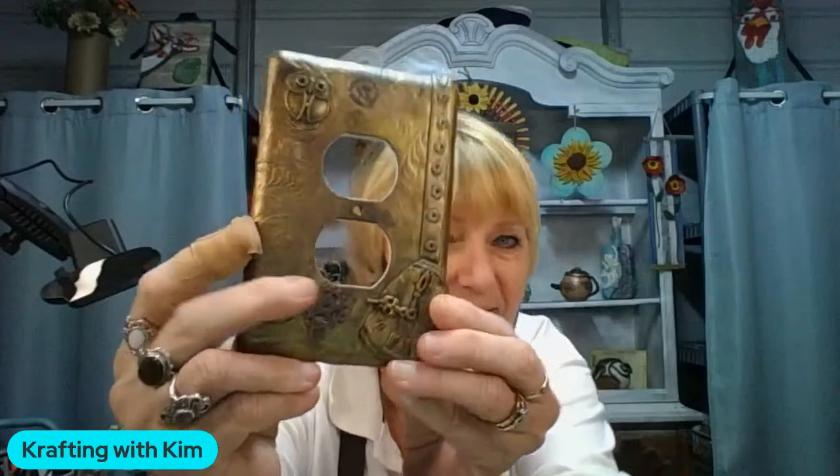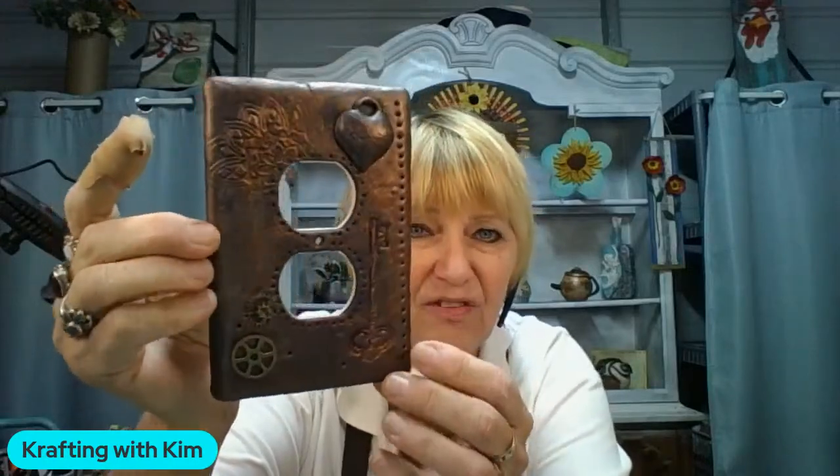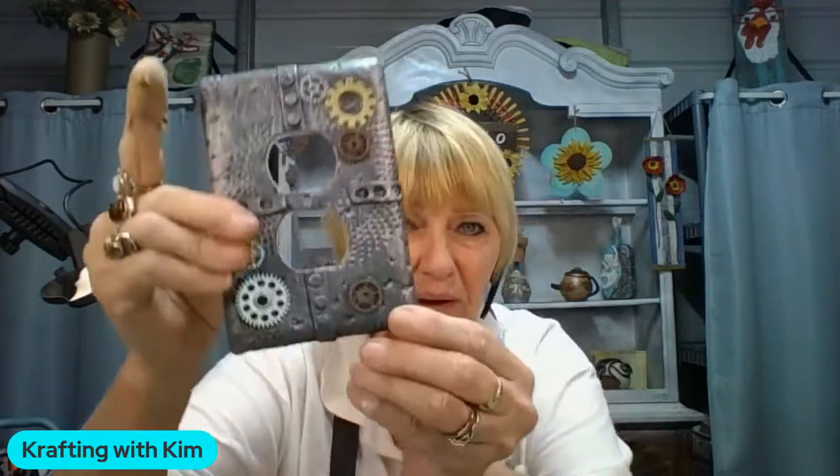If you don't know what steampunk is, it's very industrial and really cool. Bear in mind it does not have to be steampunk — you can do flowers, colors, whatever you want. I'm just showing you what I'm doing with these, and you can make it your own. I'll show you some I've already finished — this one is done in gold with owls, little clock elements, and things like that added on.